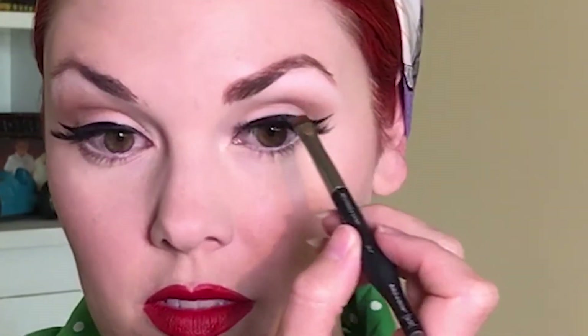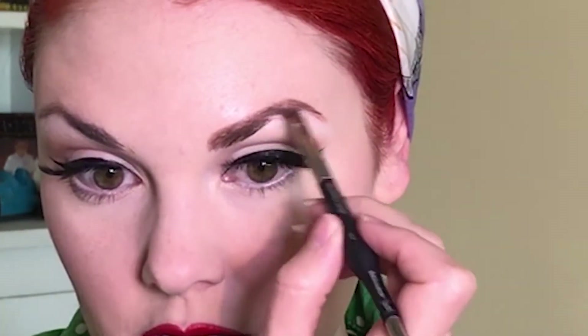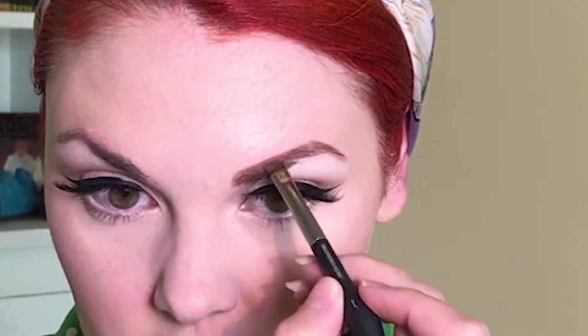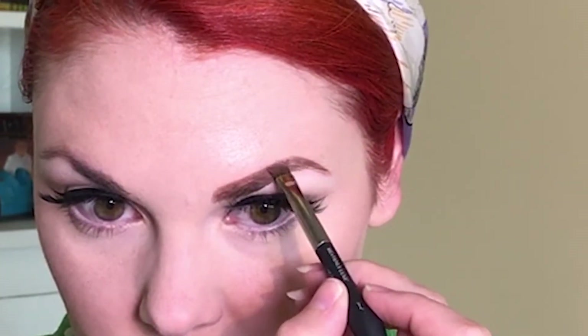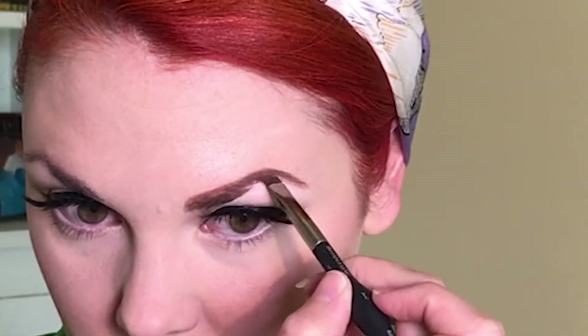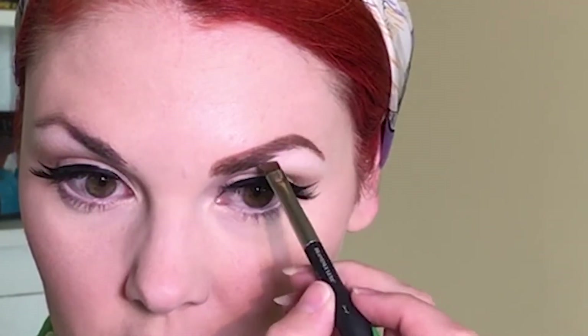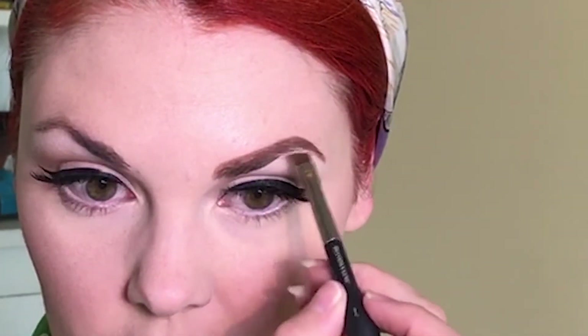I'm just taking the Dip Brow Pomade and running it through my brows, filling in the lighter areas or spots where there's not as much hair. Since I'm using a shade that's not the same color as my eyebrow hairs, I go ahead and pull it through my entire eyebrow, not just the parts I need to fill in.